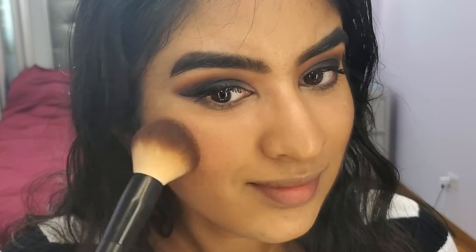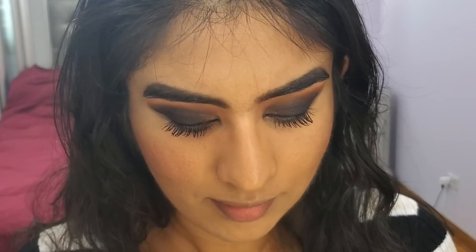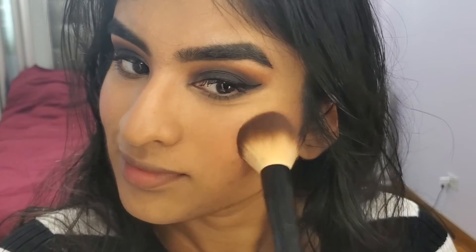For blush, I'll be using the Tarte Amazonian Clay Blush in the shade Party. This is a more natural shade that's going to complement the smokey eye. That's a little more blush than I thought I needed!